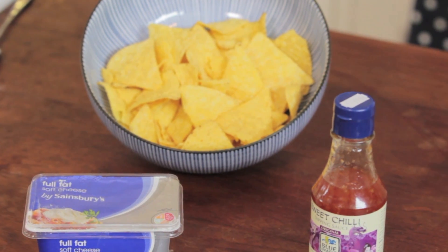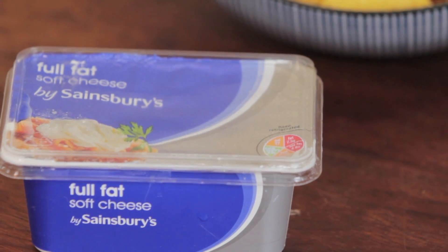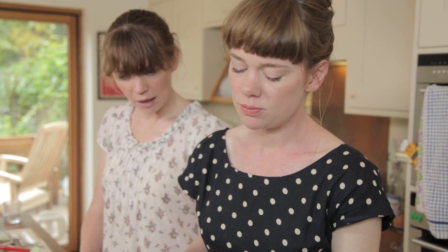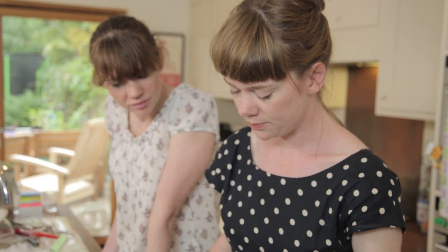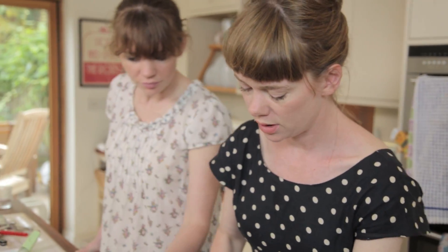I am going to make a chilli dip now. It's so easy I won't even call this a recipe. What I've got here is some sweet chilli dipping sauce and some soft cheese. There aren't even any amounts with this — just make it how you like it. I would say put more cheese in than chilli, but if you want it really spicy, put more in.